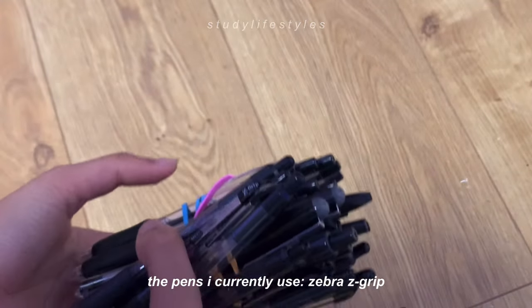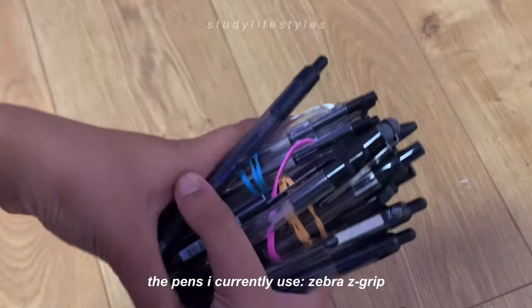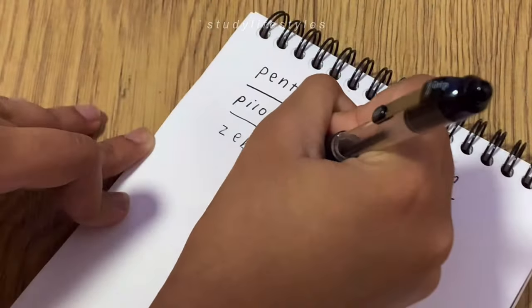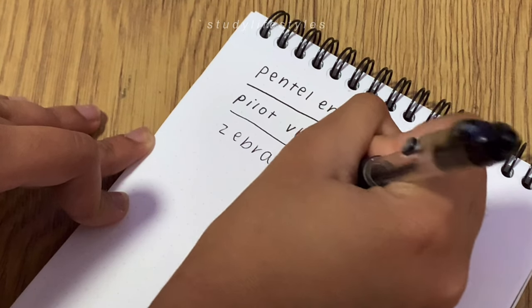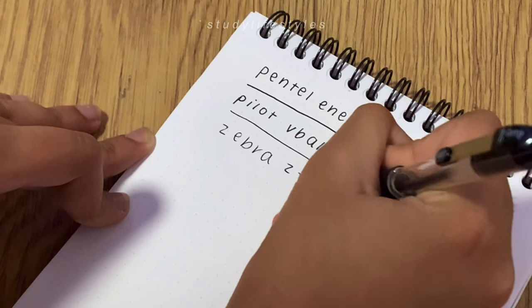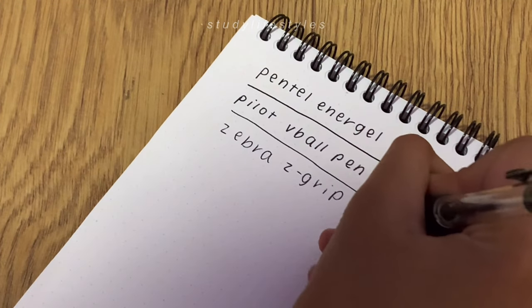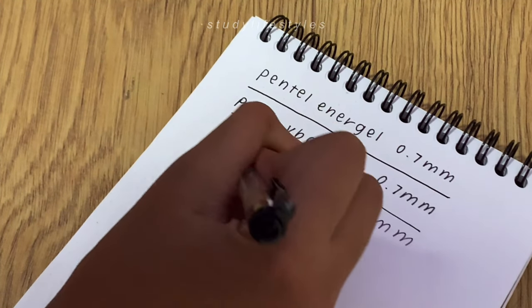Side note: I didn't actually buy a lot of pens this year because I have a lot of my Zebra Z-grip pens left over — I normally use those but last year was a lot of online school and I didn't get to use them much, so I'm going to be using those this year as well, though they aren't exactly new.